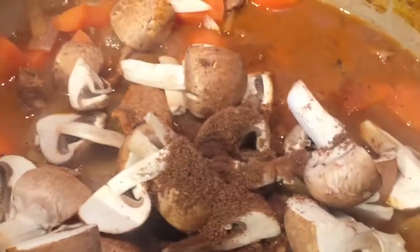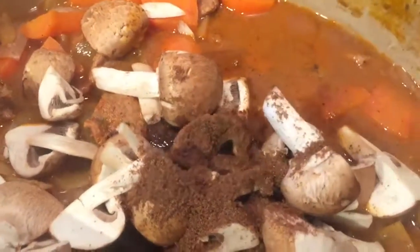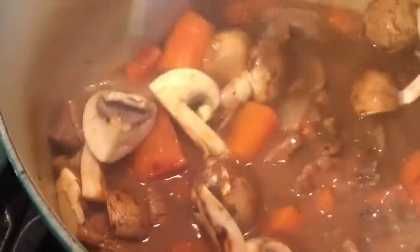With your gravy granules — I'm using Bisto's onion gravy granules — just pop in two teaspoons and give it a good mix. It should thicken up the juice that's in there. Now leave it for another 20 minutes and it should really thicken up, and then it's ready to eat.